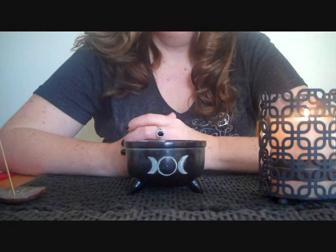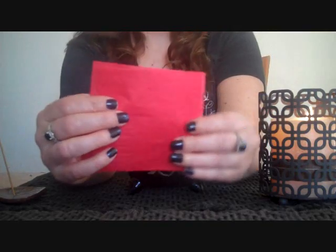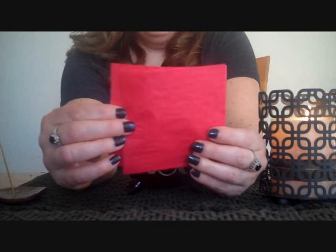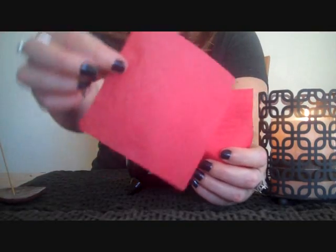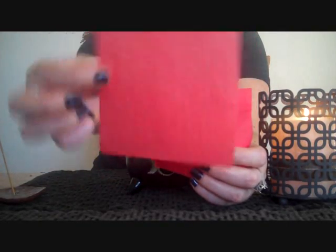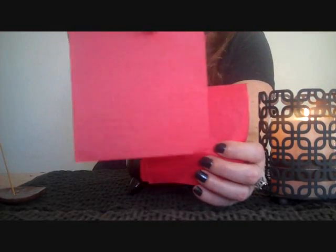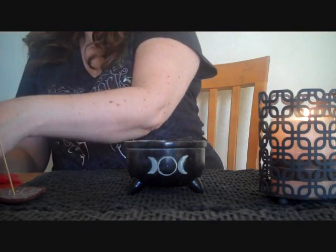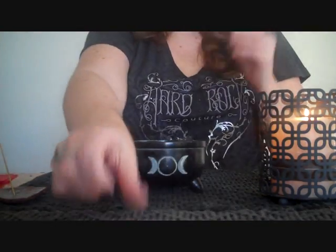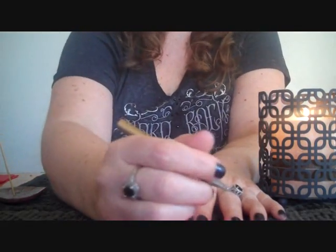It is called flying wish paper. It comes in a package of about 20 papers and it's almost like tissue paper. This is the individual flying wish paper. It comes with these little stands and you're gonna want to lay this down.